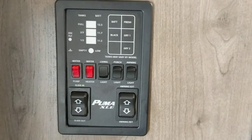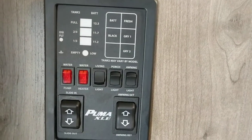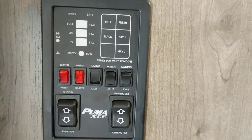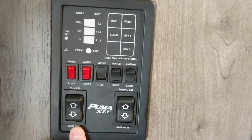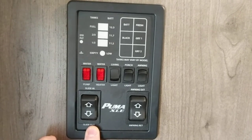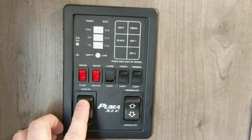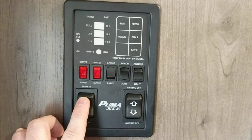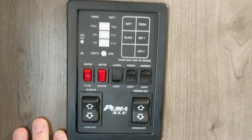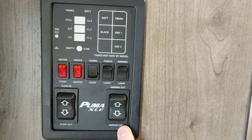We're going to start with the control panel — it's your main controls for the unit. The first button is for the slide-out room, which is for the couch and dinette. After you have the unit leveled and jacks down, all you have to do is push and hold the button to slide it out. The unit will slide all the way out until it stops — when it stops, just let go.